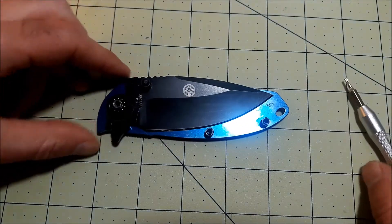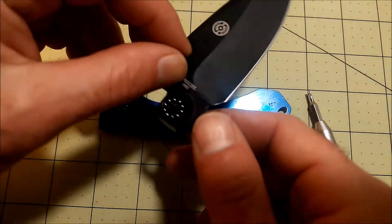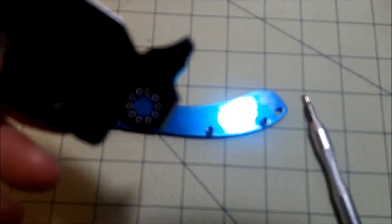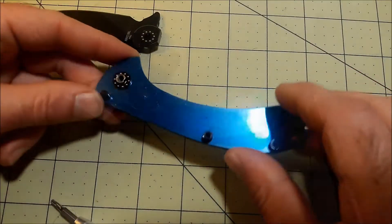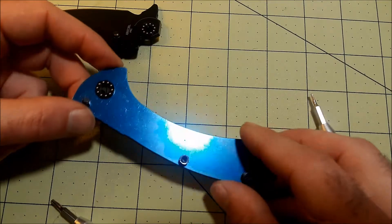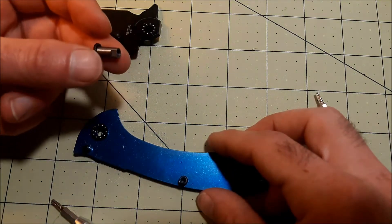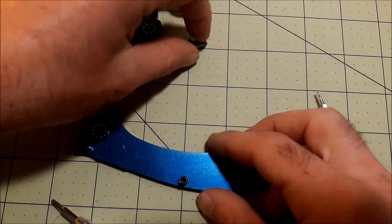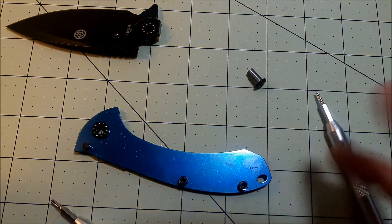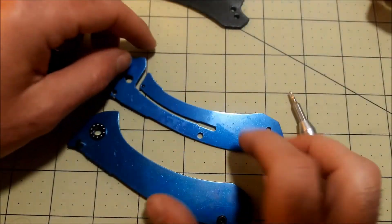You can see the inside now — it does indeed have cage bearings. Taking that out for a closer look: the knife has an external stop pin, caged bearings, and the receiving end of the pivot screw. I'm not sure if it's called male and female like other hardware, but you guys can educate me on that.